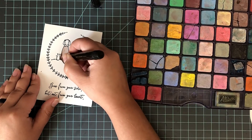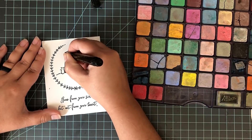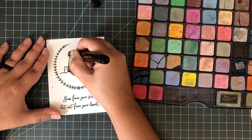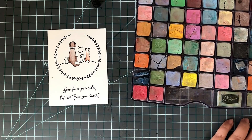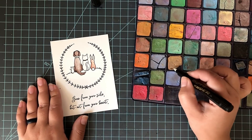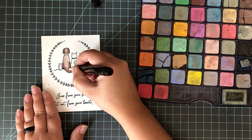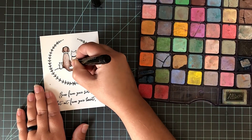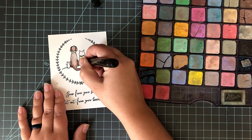The ones I'm using are from Stampin' Up. I bought these 10 years ago — they still work great, but they no longer make these. You can buy chalks at places like Dick Blick; I'll leave some links down below. I use my Dove blender pen. The Dove blender pen has a liquid in it — I'm not sure exactly what it is, but it is a refillable pen, so you can buy a refill for this, and the nibs are interchangeable. You can change out the nib if it gets a little too gunked up for you.